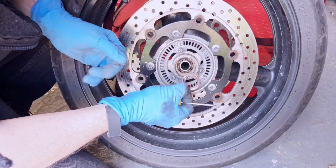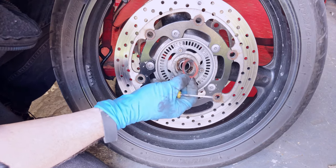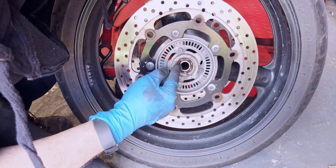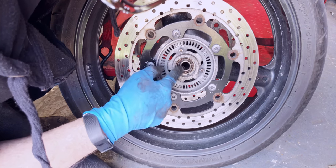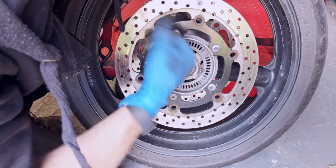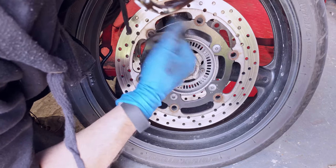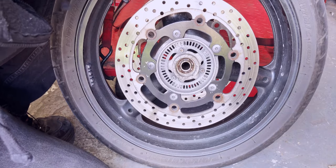You can pull this cover off — you can do this for maintenance. Obviously you can't do it too many times because it will damage it putting it back. It looks a little bit rusty in there, there's not a lot of grease. So somehow the water or whatever has got in there. Let's pull it out.